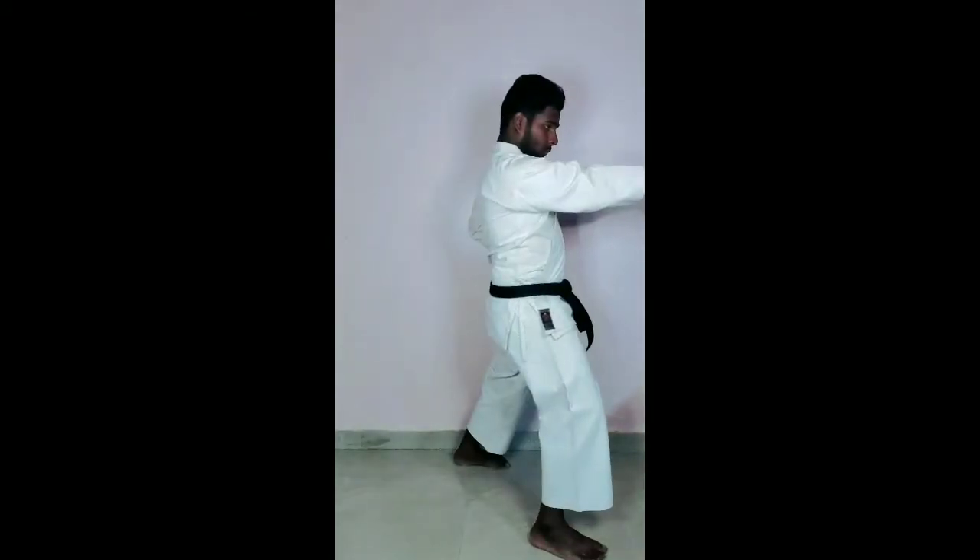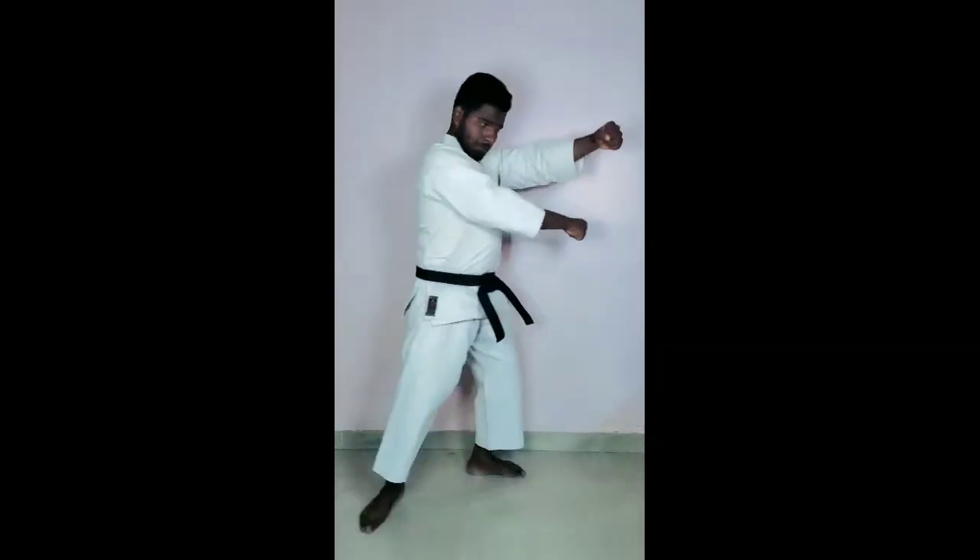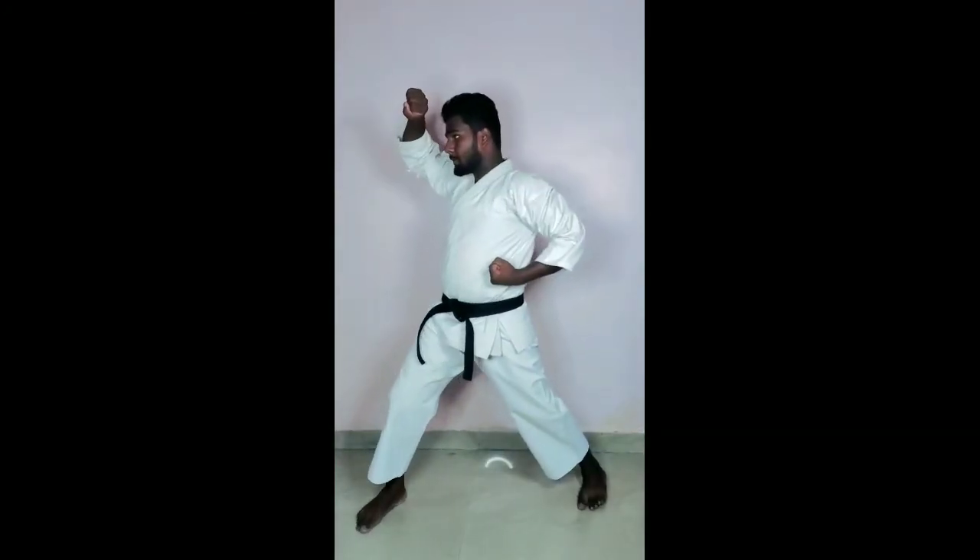Count wise. Ready? Left hand, left side. One. Two. Three. Four.